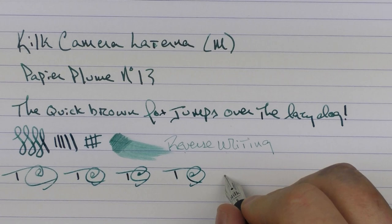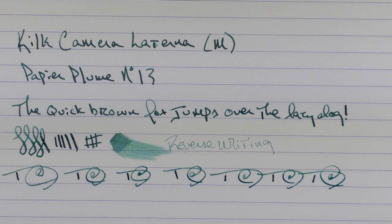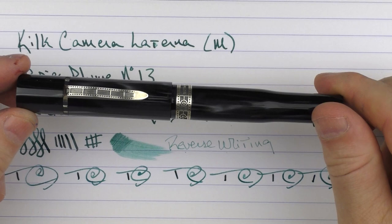So there we have the Kilk Camera Laturna. Like I mentioned, it's a really cool themed pen which I don't feel goes over the top, and it's something I really enjoy. I like the uniqueness of it, and it's a theme that ties into some of my personal interests. Until next time, thanks for watching — I'll talk to you later.